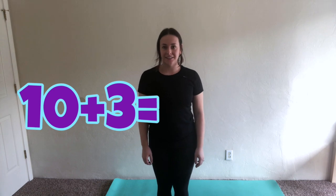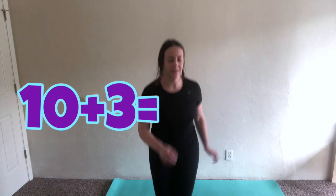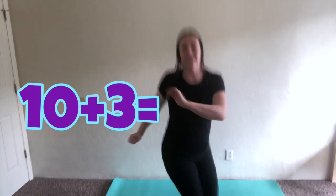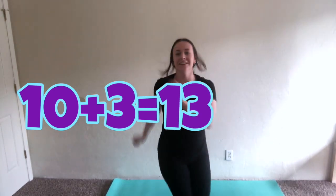Great job. Jumping twists. This is also a challenge. We're going to do some teen number addition. We're going to do ten plus three. One, two, three, four, five, six, seven, eight, nine, ten, eleven, twelve, thirteen.